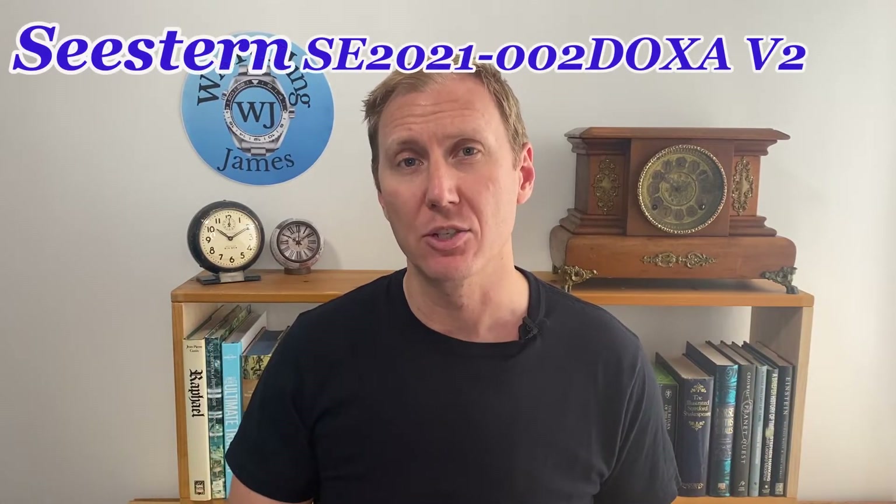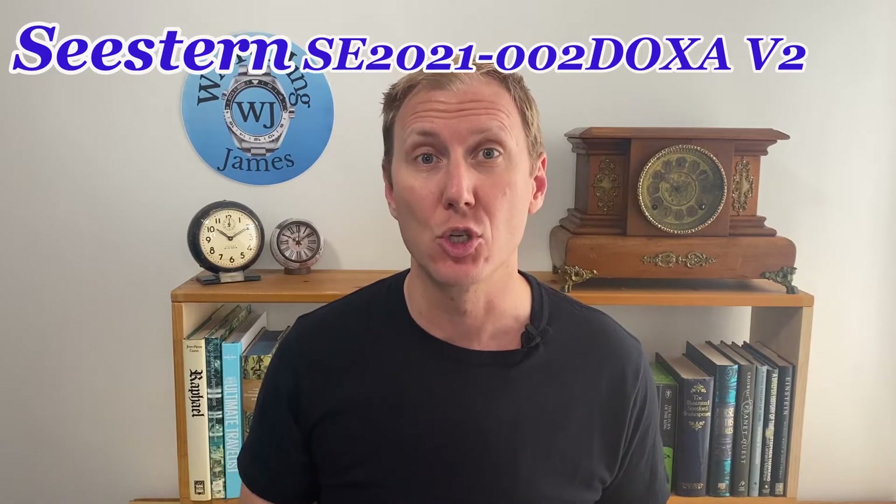Hello, you're watching James. My name's James, and I am talking about watches. Today, I'm going to be doing the full review of my Doxa Sub Hommage watch by Seastern.